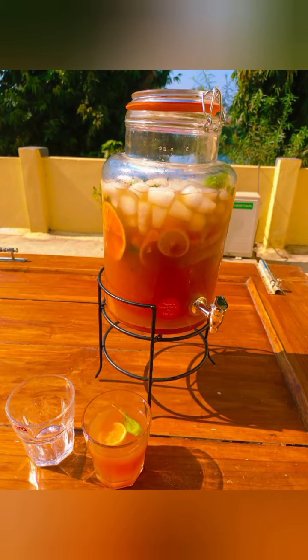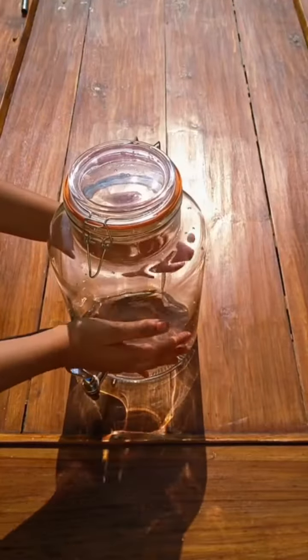Look, this is a fruit punch I have made at home. No one believes in it. After seeing photos, no one believes in it. But honestly, it is 100% real.